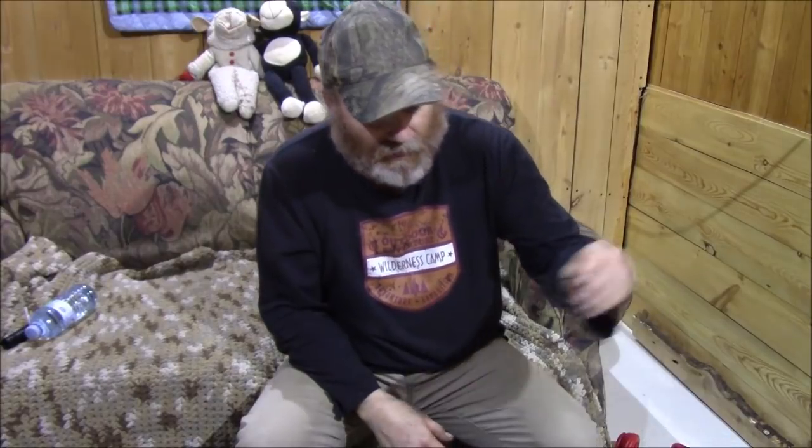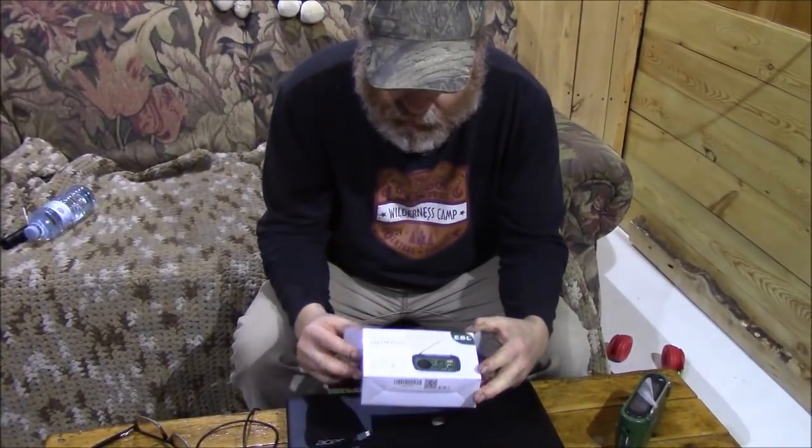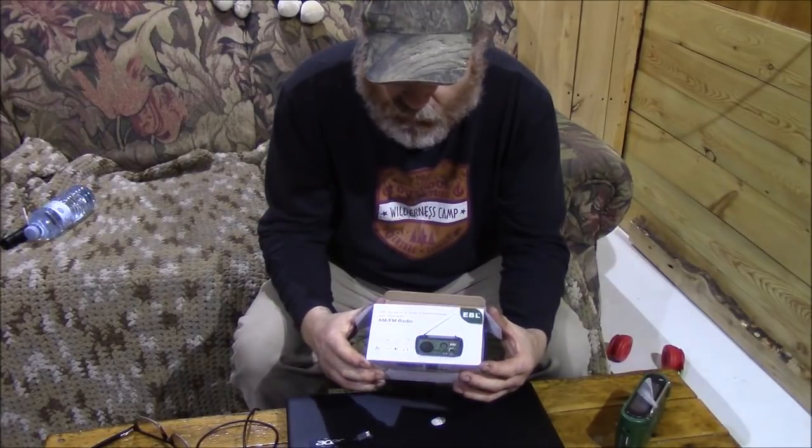Hello folks, how are you today? I have another review video for you, and I think this might be a must for some of you, especially with the way the environment is going — the storms we've been having and the power outages. I was sent this to do a review on a while back and I've been using it for a while.